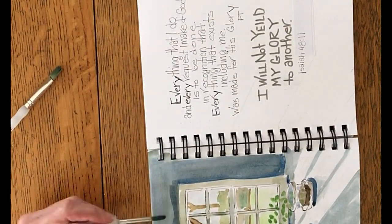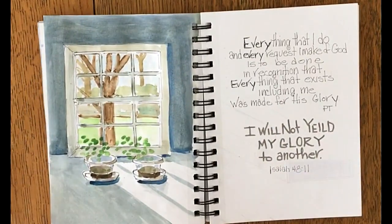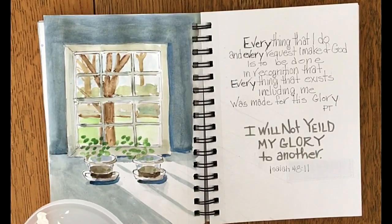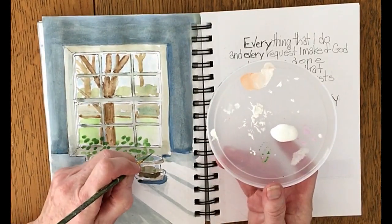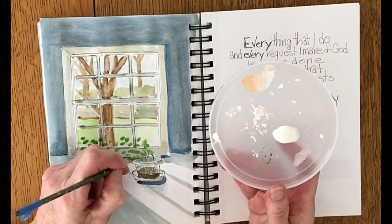I have to darken up the wall where the sunlight is coming through. The darker I make that wall, the more contrast it's going to create and make that white part streaming through the windows look like sunlight.